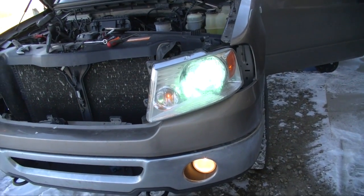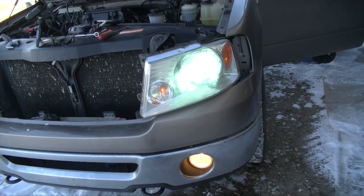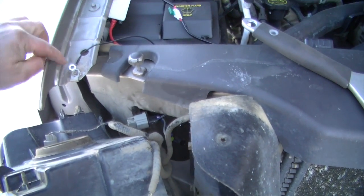I swapped the light over to the other side and it works, so we know the light is not the issue. It could very well be a grounding issue, which would be a mistake on my part.